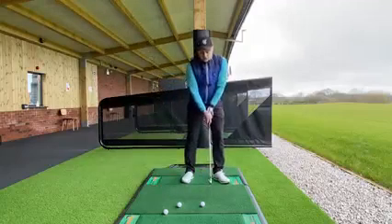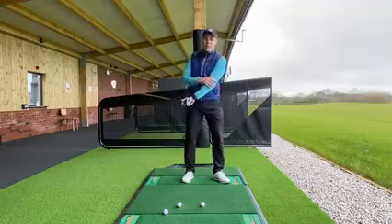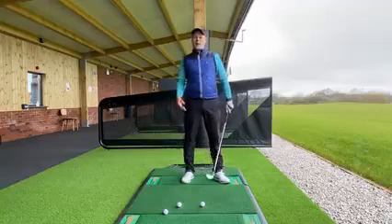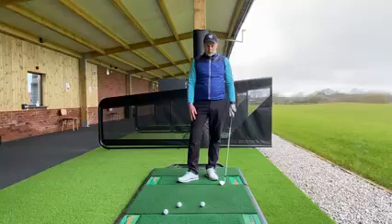A real thing I see is that a lot of golfers are too quick in the backswing, particularly the arms. The arms move too quickly, the body hasn't got a chance to engage and turn, and that can lead to some disconnection in the golf swing.